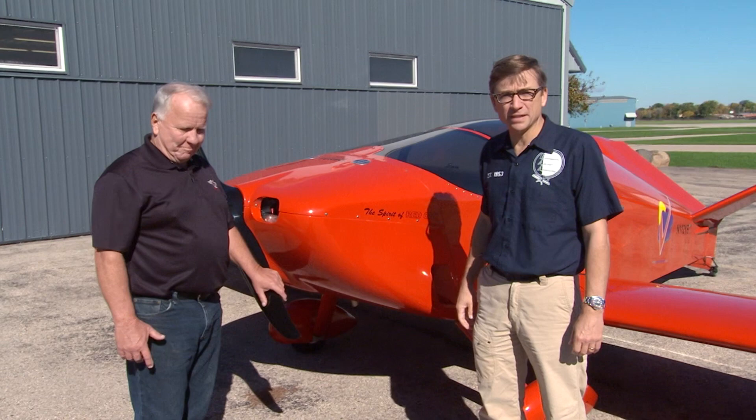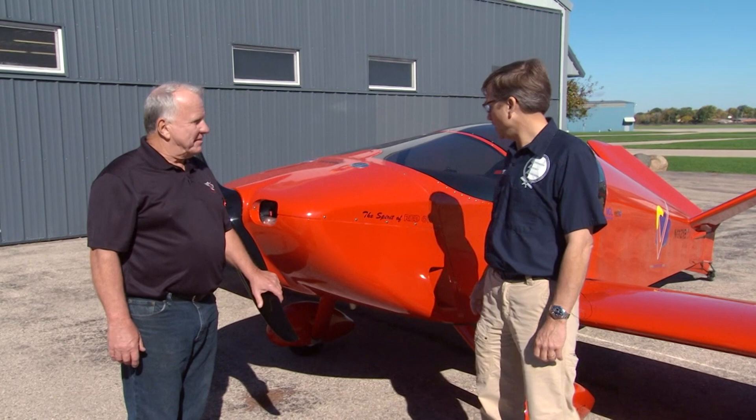I'm Charlie Becker with EAA and I have John Monette of Sonex Aircraft with me today. Many of you know John Monette from his designs over the years. He's in the Home Builders Hall of Fame that EAA maintains. And I'm here to talk about the new B Model with John.